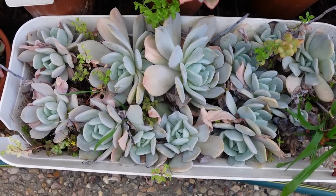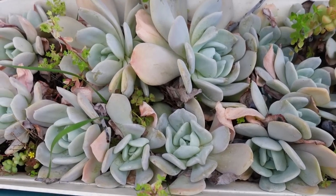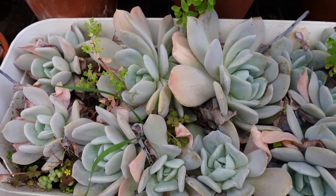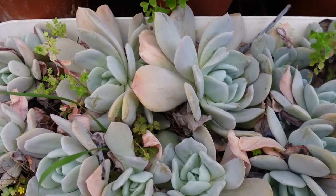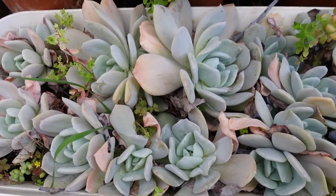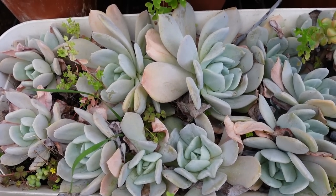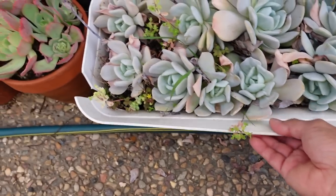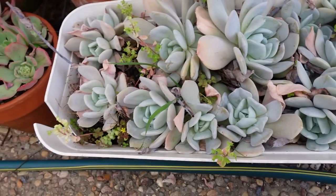Case in point, these are my Echeveria exotic which are all grown from leaves. Originally I only had one mother plant. All of these are actually grown from leaves. It took a long time — maybe I had my exotic about five years ago, so these ones are probably two years old in this container. As you can see, the plastic here has already deteriorated from the sun. We're not after that. The point is that succulents can look very different depending on where they're grown.